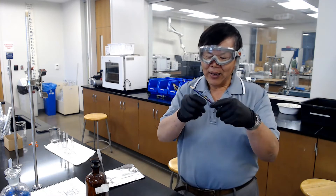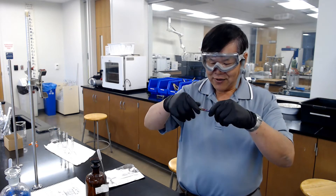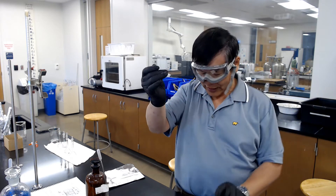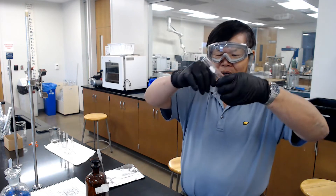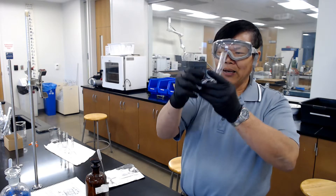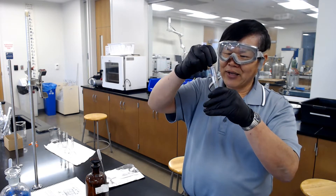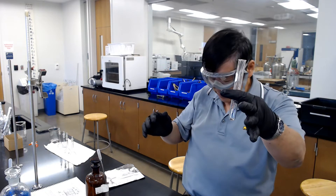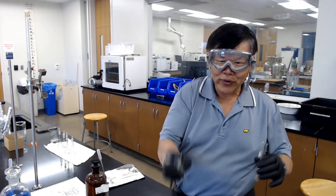Get a pencil and wrap the copper wire into a coil. Then take the test tube and stretch the copper wire coil to about half the length of your test tube, and shove it in. Do that for all three tubes.